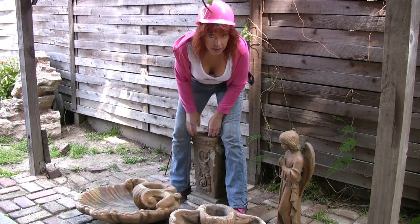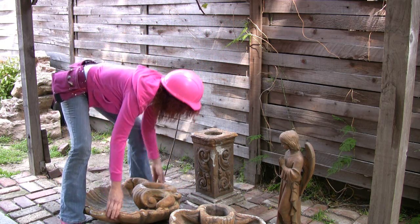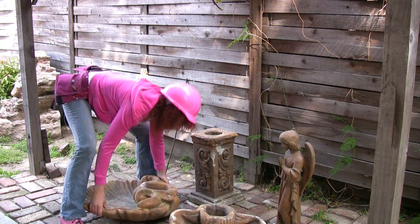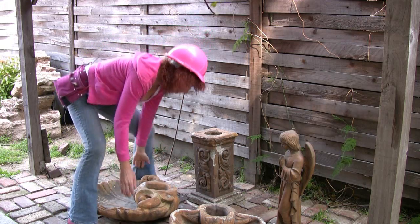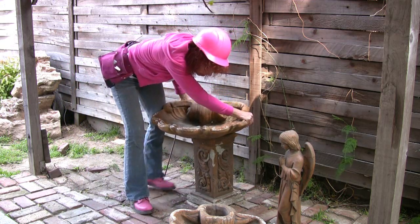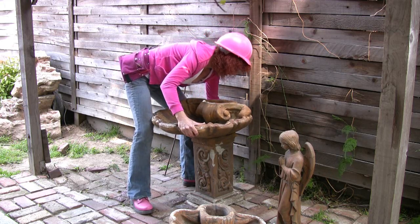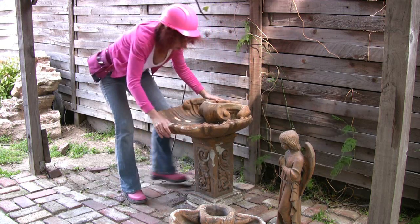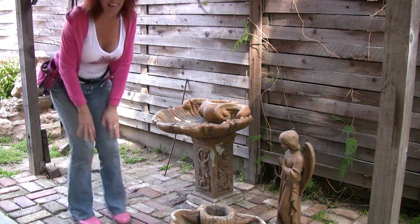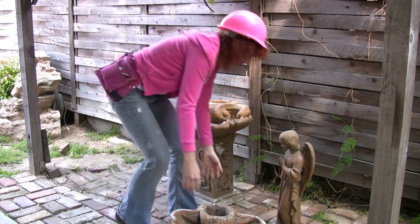Let's first start by seeing how big we need to make it. I'm going to take this little piece and just kind of prop it up here. It's pretty heavy, but if I just use my legs — there we go, got it. Set it up here. The water's going to flow over here, so we need to come out to about here. What I'm going to do is simply take a piece of chalk and draw out the shape that we need to make this.